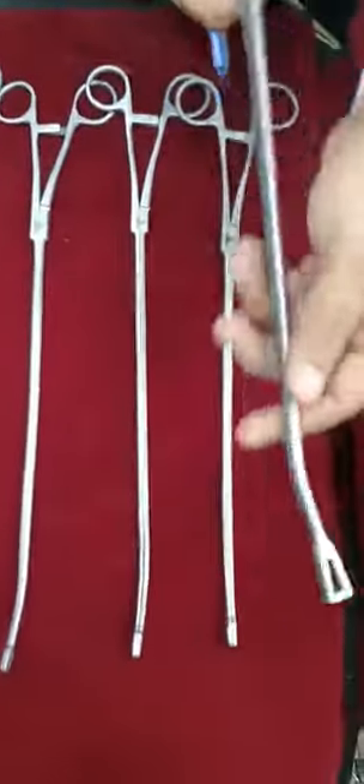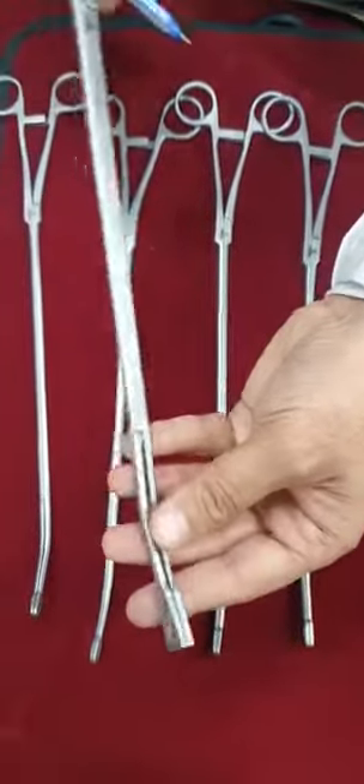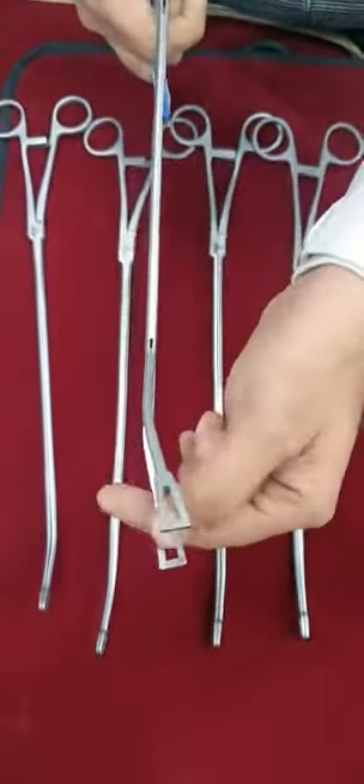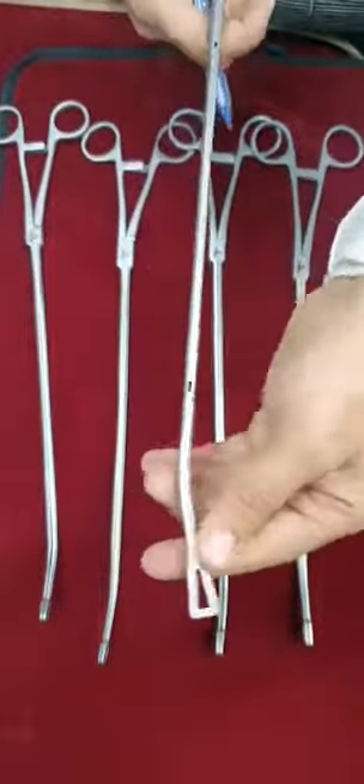Then we are having this dowel clamp, which is in double pivot. The jaw length is 11 mm. There is a triangular ring, and this is once again atraumatic, triangular shape.